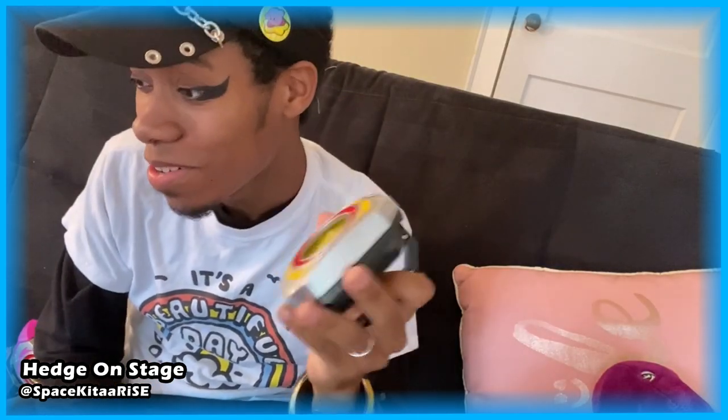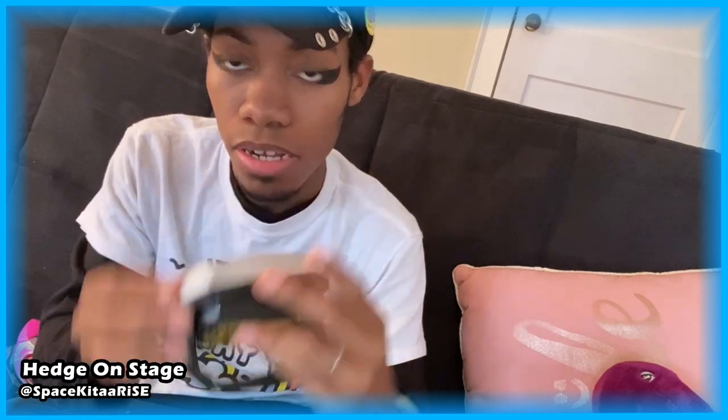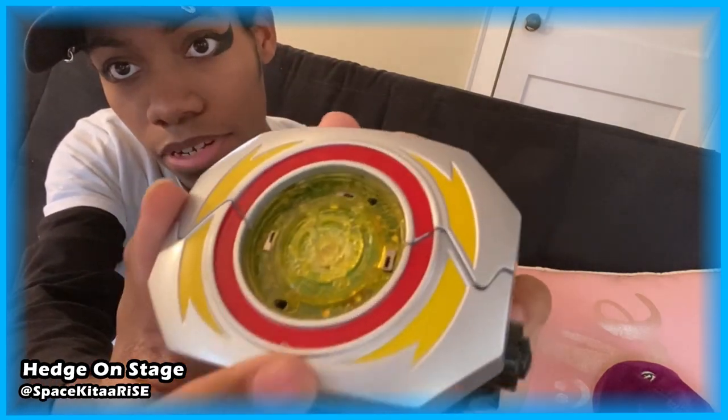Alright, batteries are in. Now, just like the pink ranger's morpher, there's no off switch — I hate that so much. I hate any toy that doesn't have an off switch. That basically means I can't just fiddle around with it on a whim because it's always going to be making noise. And my morpher is very scuffed — I'm looking at it right now. Look at that, do you guys see how scuffed it is, down here and right up here?